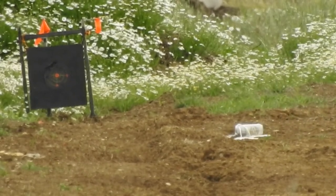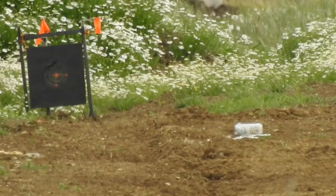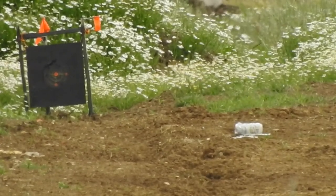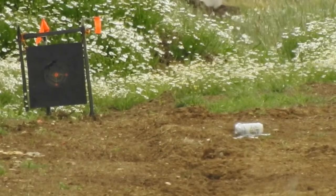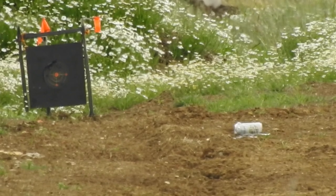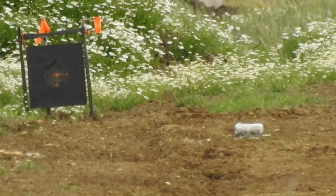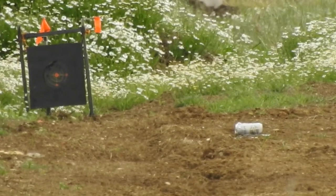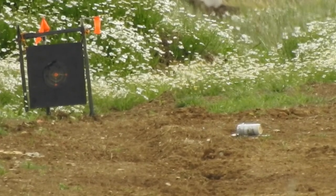Whee! Awesome! Just needed one more shot. So that was six — awesome! We'll try and get one more on it.